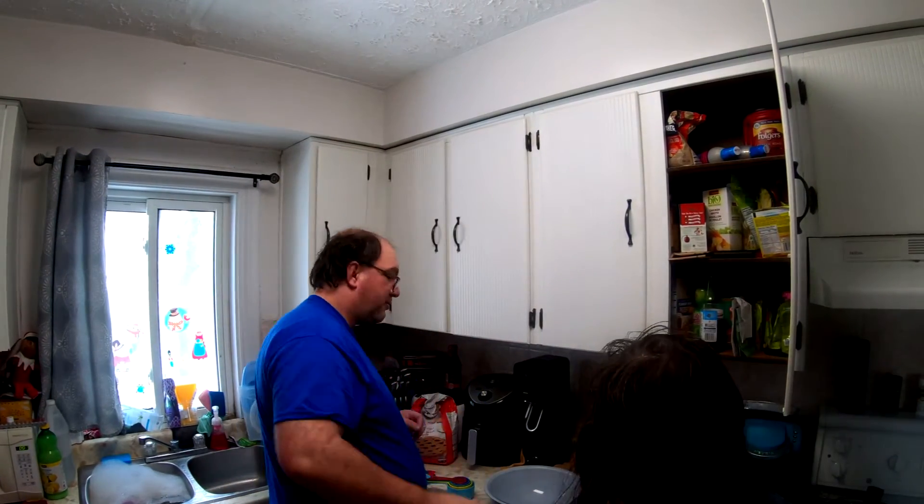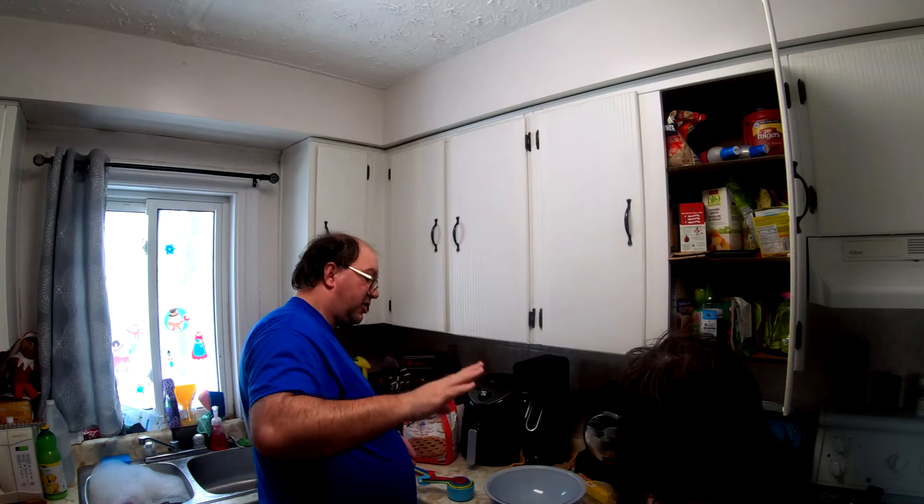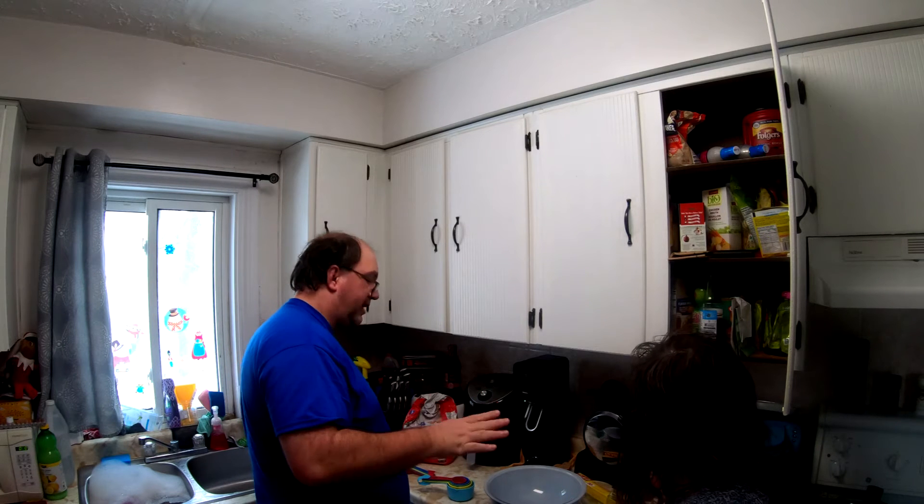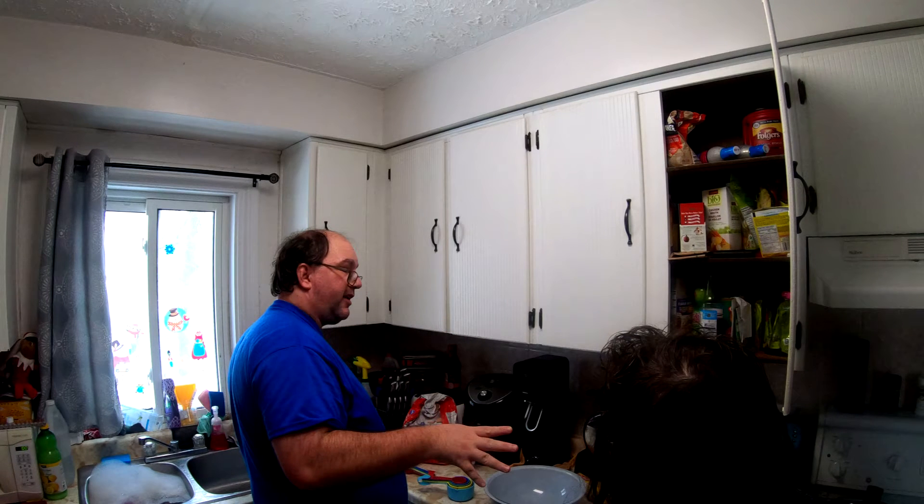Hey there Budget Buddy friends, we're going to do something today and it's going to continue until tomorrow, so we're not going to get all of it going yet except for the one piece we do need, which is the puff pastry part. We got all this stuff, and this is stuff left over before the lockdown. Before we do anything in this Budget Buddy kitchen, we wash our hands.